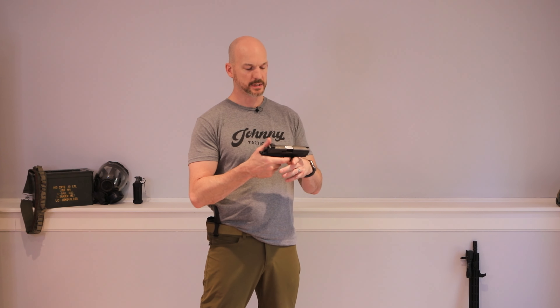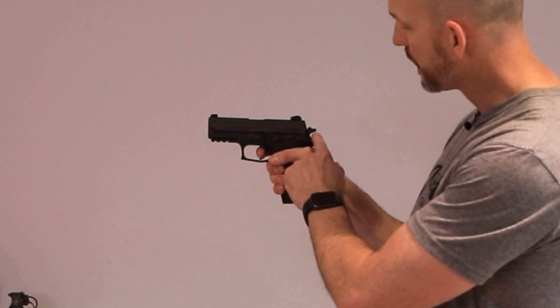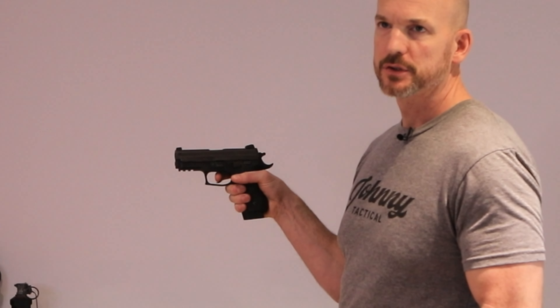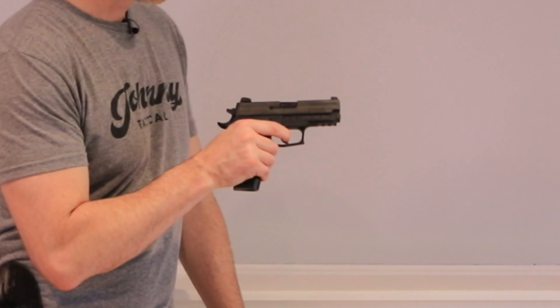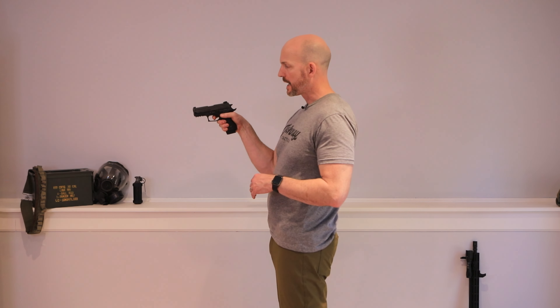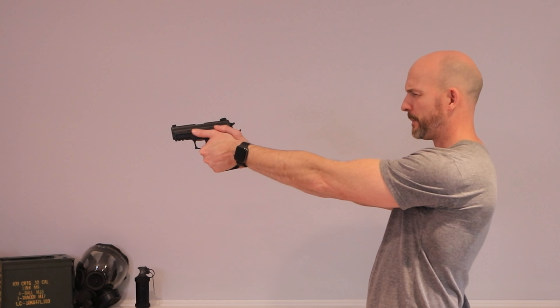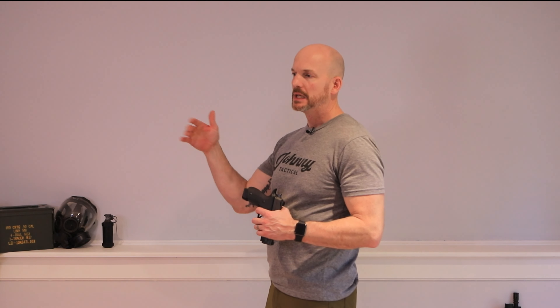Moving the trigger to the rear without moving the sights. This is a double action, single action pistol, so you'll see the hammer move as I press the trigger. You may have a different pistol — a striker-fired like a Glock — that doesn't do that, and that's okay. What I need to do is move my trigger to the rear without disturbing my sights, which means smooth, even, steady pressure backwards. I don't want to be slamming the trigger, and I don't want to be coming off the trigger every time I press — that's going to cause the gun to jump around, which will cause the sights to jump around.